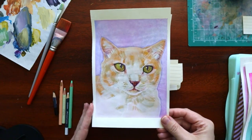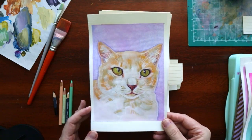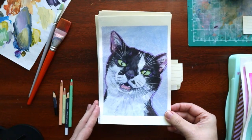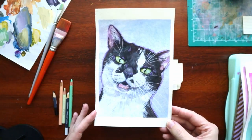I can't give you professional advice, but maybe — this guy's pretty cute. I think he's the only one with an open mouth, because I don't know, I was scared of drawing teeth.